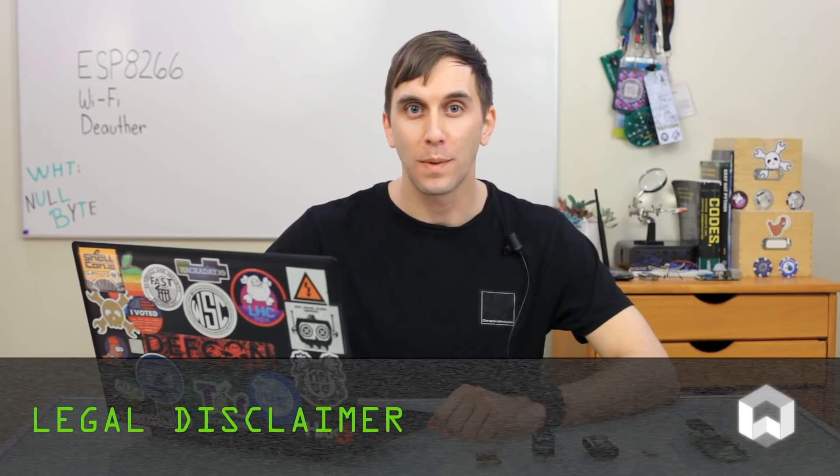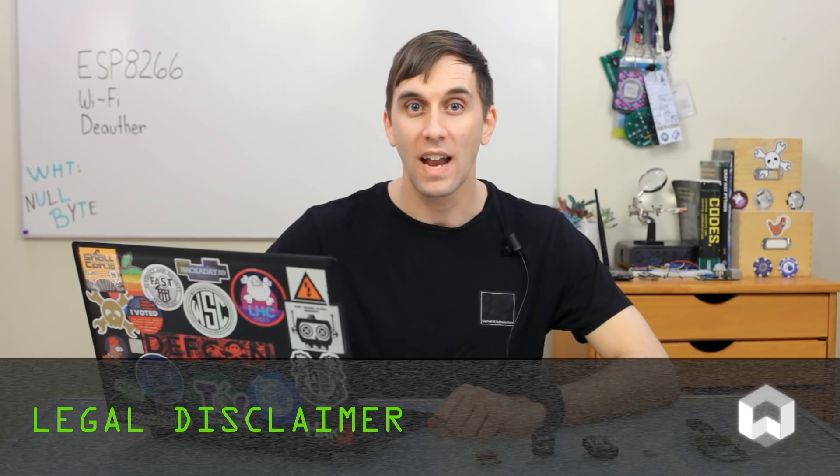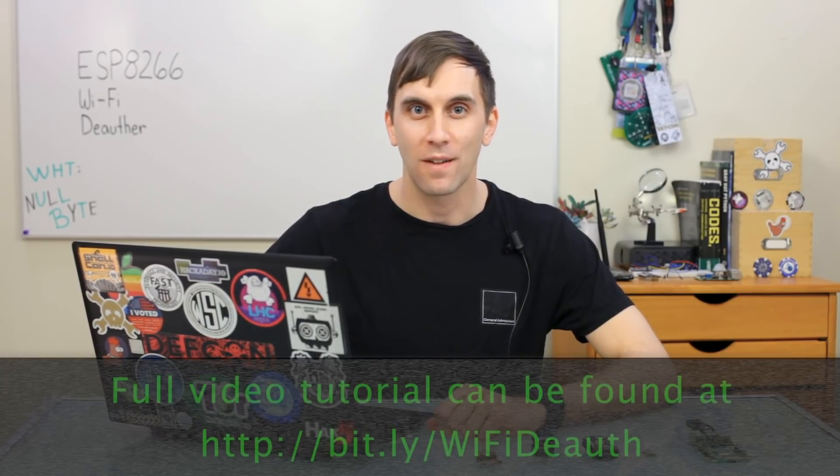It's pretty incredible that you can get the Wi-Fi deauthor working on the ESP-8266, but even though it's small, you shouldn't take its size as a measure of its power. You can get in a lot of trouble by using this device in an area where you're not allowed, because it will affect the Wi-Fi connections of anything nearby. While it is possible to mitigate this by using protected management frames, not all access points support this and a lot of devices don't either, meaning WPA3 is really the only fix coming out for this sort of attack. Make sure you're not attacking any networks that you don't have permission to with the Wi-Fi deauthor, because that can get you in a lot of trouble.